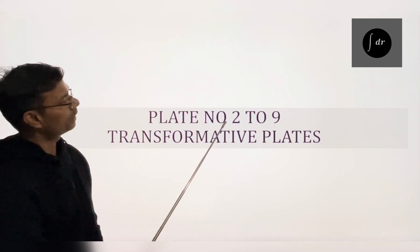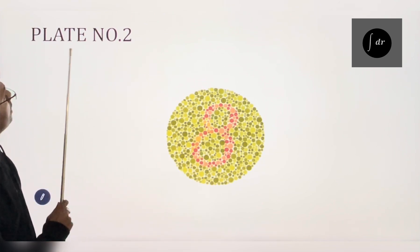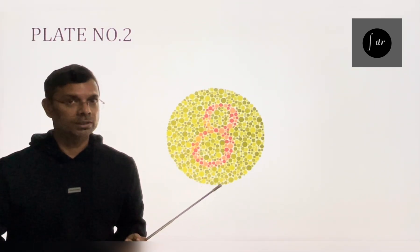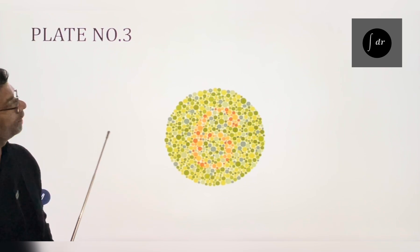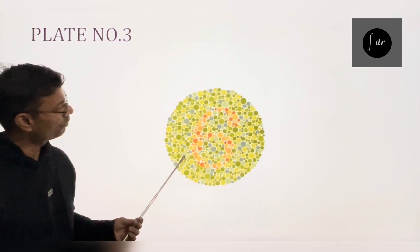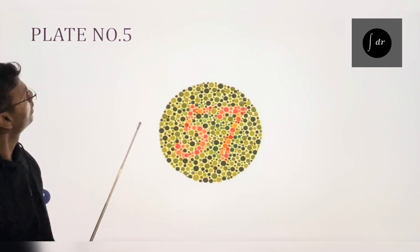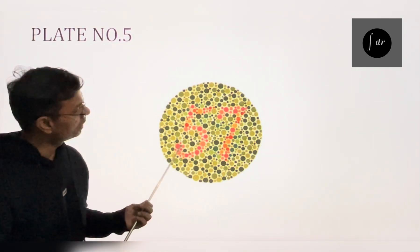The next plates from plate number 2 to 9 are known as transformative plates. In plate number 2, the normal person will read 8. However, a person with red-green color deficiency will read this number as 3. In plate number 3, the normal person will read 6, but a person with red-green color deficiency will read it 5. Plate number 4: normal person will read 29 and abnormal will read it 70. In plate number 5, normal will read 57, however, a person with red-green color deficiency will read it 35.